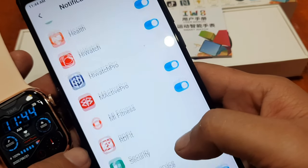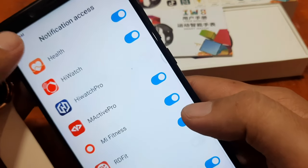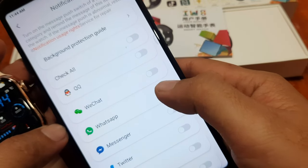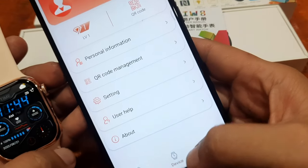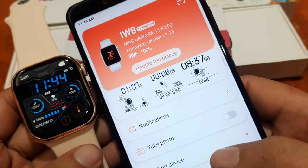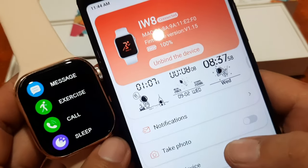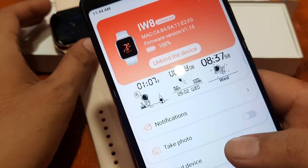Allow it to receive notifications from your smartphone. Now you can receive SMS, phone calls, or your favorite apps like WhatsApp, Messenger, and Twitter. So that's it — we are done with the pairing of your IW8 Smartwatch to the RRD Fit app on Android. If you have any questions regarding the tutorial, please drop a comment below and we will try to answer your queries. Bye!